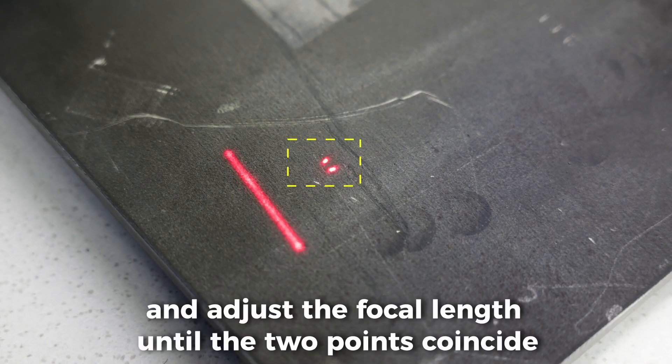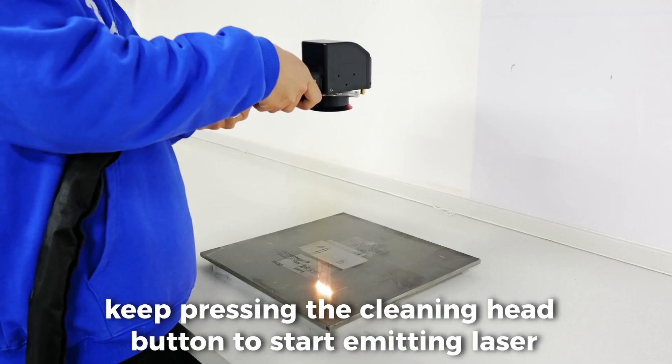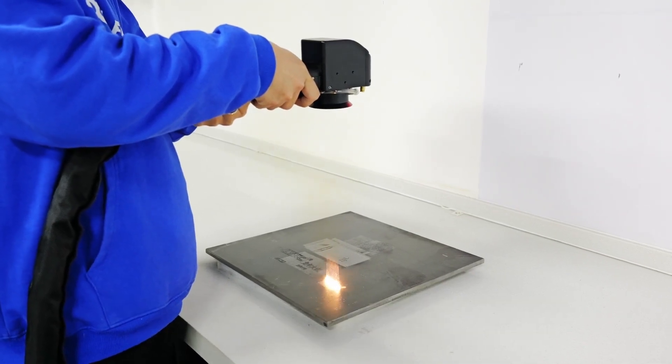Click the button once and adjust the focal length until the two points coincide. Double-click and keep pressing the cleaning head button to start emitting laser.